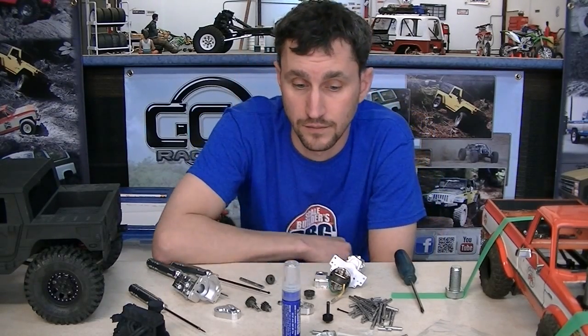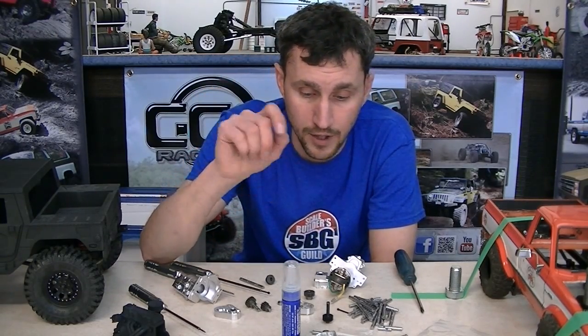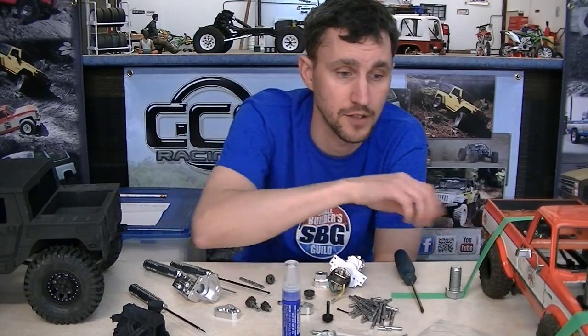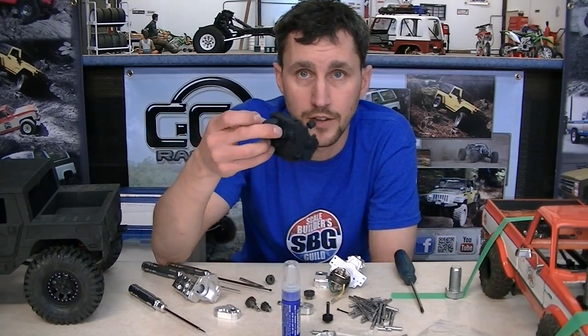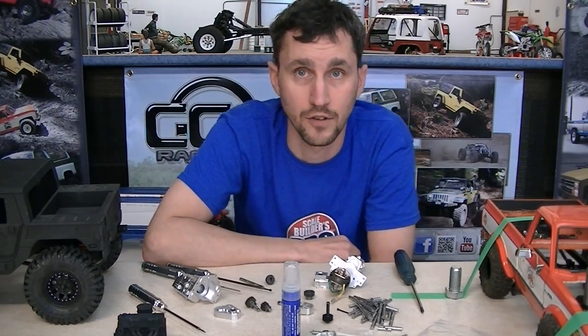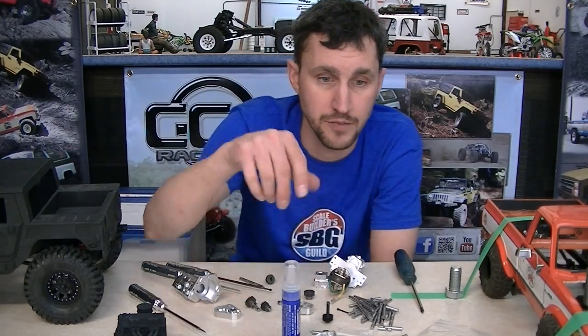Hello to all you tiny truck lovers. Thank you for watching this video. A couple of things I want to say about tiny trucks: we love tiny trucks that are scale. We love them in all different shapes and sizes. And we like doing crazy weird things like 3D printing motors, because that's cool and it's scale and it fits into tiny trucks. So all that stuff together means that there's some good things happening around here on this bench.